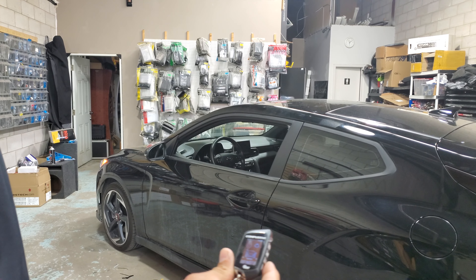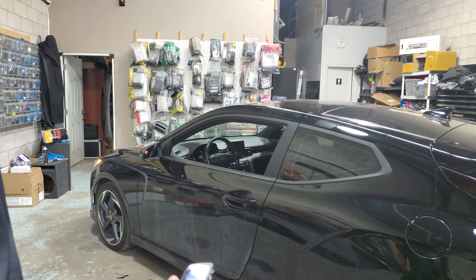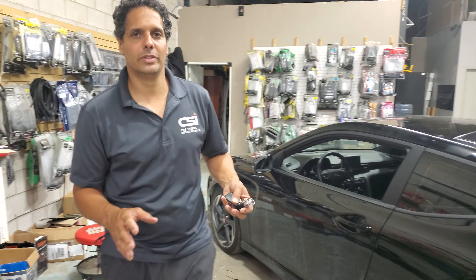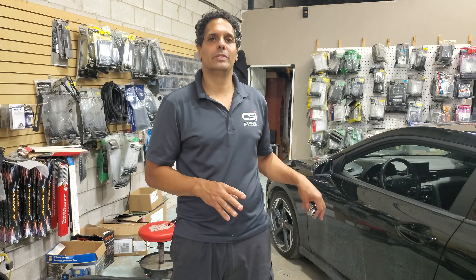We're going to start the vehicle with the CompuStar — hold the start button. The vehicle receives the command and in a few seconds the car will start. Unfortunately, for the same reason I explained before, the vehicle behaves differently when you have a push button in reservation mode.